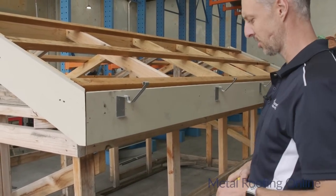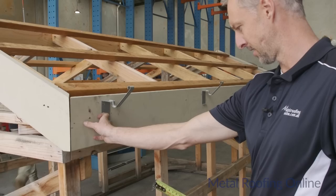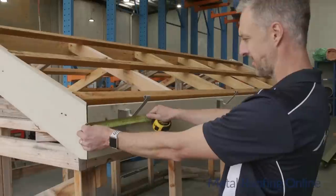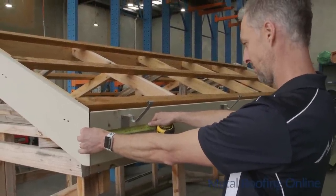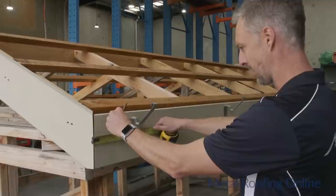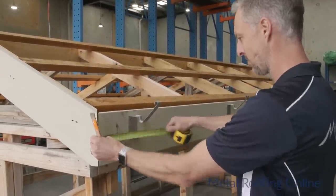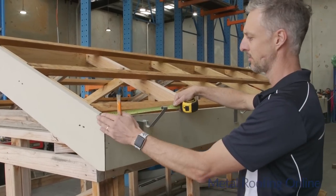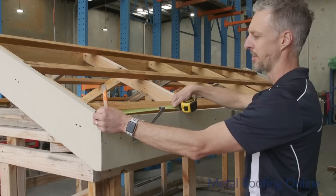Before I cut the gutter, I'll work out where I'm going to put the downpipe at this end. I'll try and squeeze it in next to the clip on this side, so I'll measure to the center of that downpipe — I'm going to make that 105mm from the end. I also need to cut the gutter to length for the stop ends, so I'll measure from the outside of this fascia to the outside of the other end.